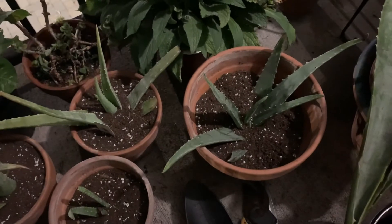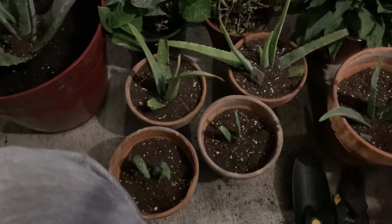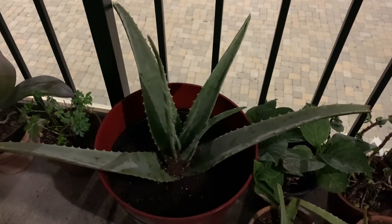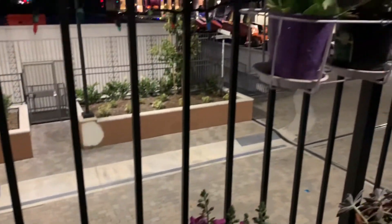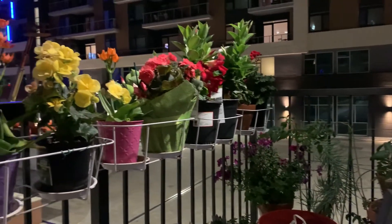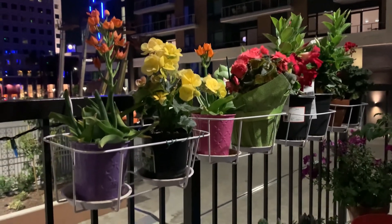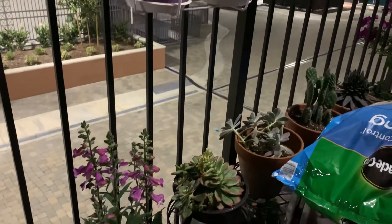I chose to do this at night because a while ago it was so hot and I couldn't do it. Tonight it's so relaxing, looking at my neighborhood — so nice. This is my mini garden here, it's so relaxing.